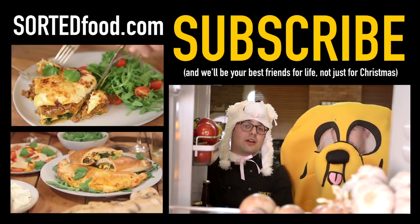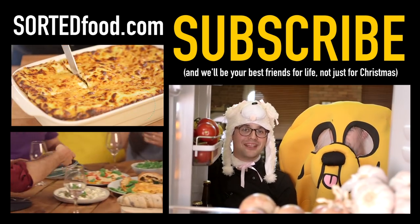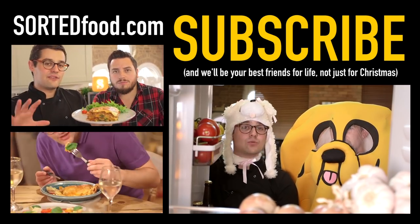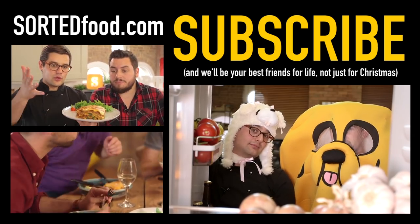Don't forget to comment down below and tell us which is your favourite, otherwise this whole effort is pointless. I think that fridge cam had everything — it had some impulse Amazon purchases from Mike, it had Ben's legs, and Barry's wagging tail. Until fridge cam Sunday 10am next week. Woof.